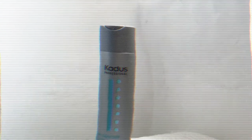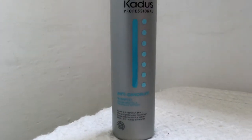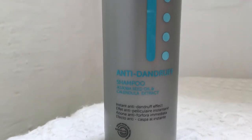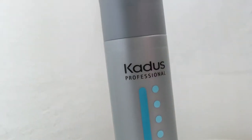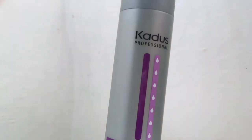The most important thing when it comes to hair care is how and what products you use to wash your hair. First, I wash my scalp twice using the Skados Professional Anti-Dandruff Shampoo, which is great if you're on a budget because it's not expensive. I have a very dandruff-prone scalp and this helps me keep my scalp clean. Then I use the Kados Professional Deep Moisture Conditioner, which gives my hair so much moisture.